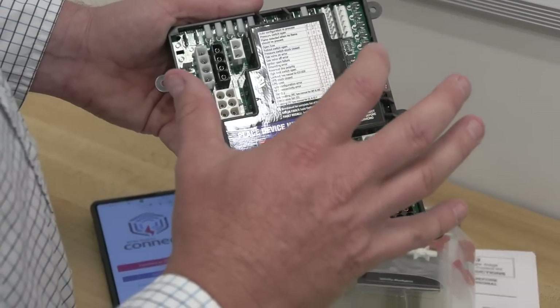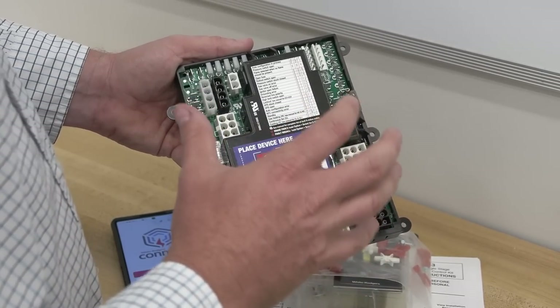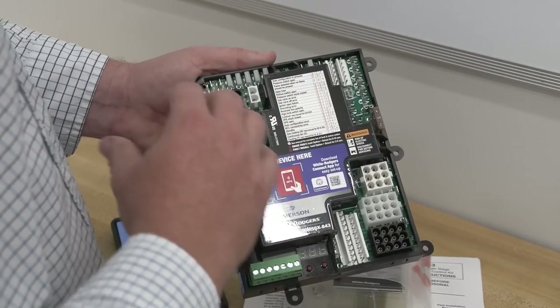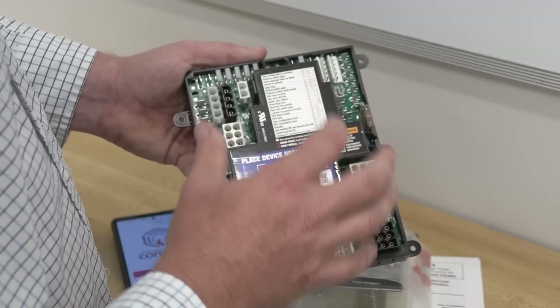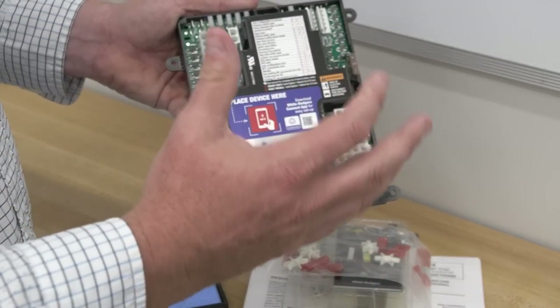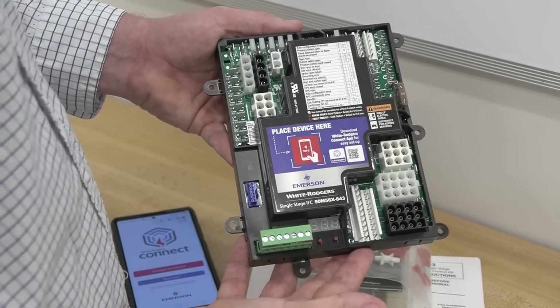This circuit board automatically detects what's connected to it. The only things you really have to set up are the configuration parameters we've shown and the specific type of blower motor that's connected. Those are the only two things you have to do outside of connecting it up properly and allowing it to self-detect, which we'll show in the installation.